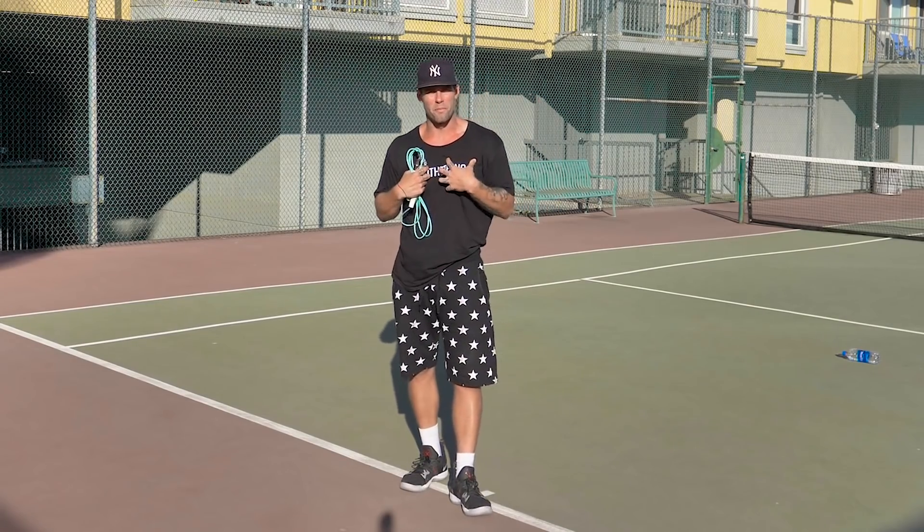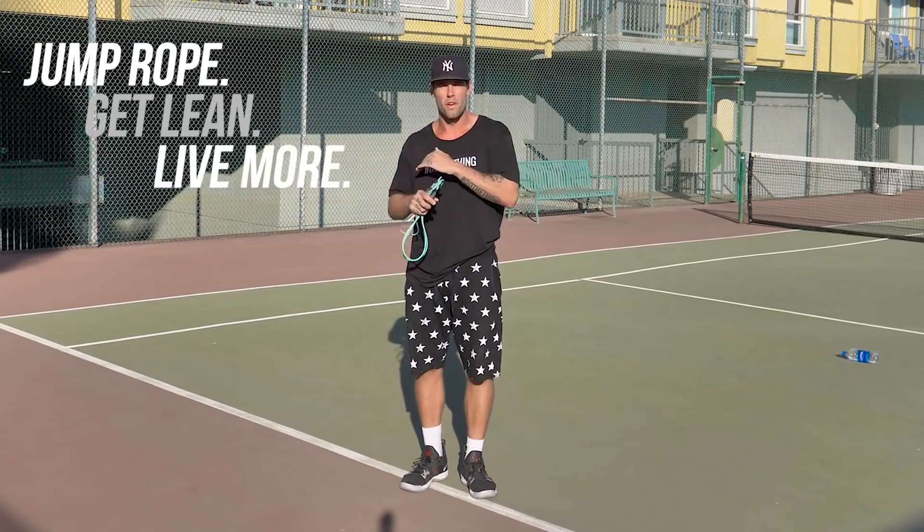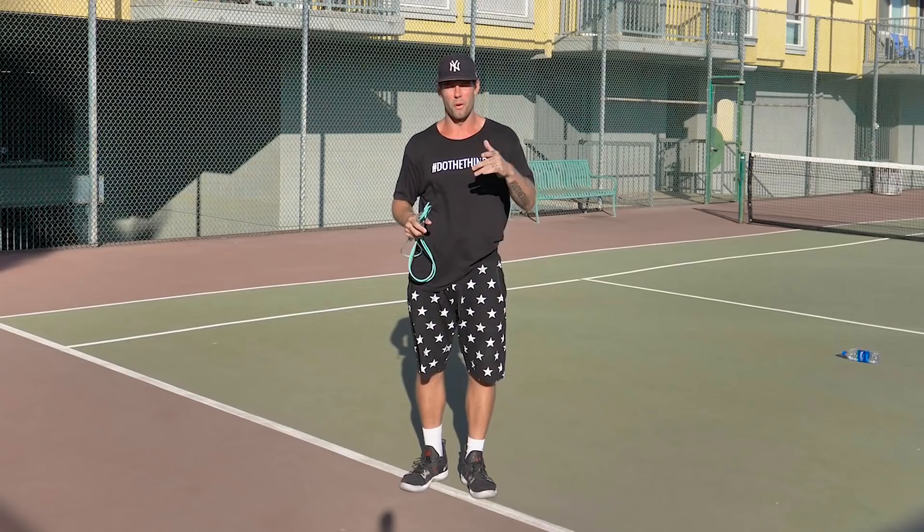What's going on JRD Nation? I am Dan Whitmer. This is the Jump Rope Dudes, where we help you jump rope, get lean, and live more. Today is Monday, and you know what that means — we have another burn workout.